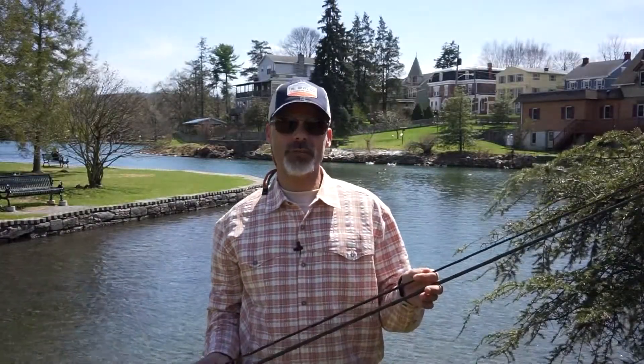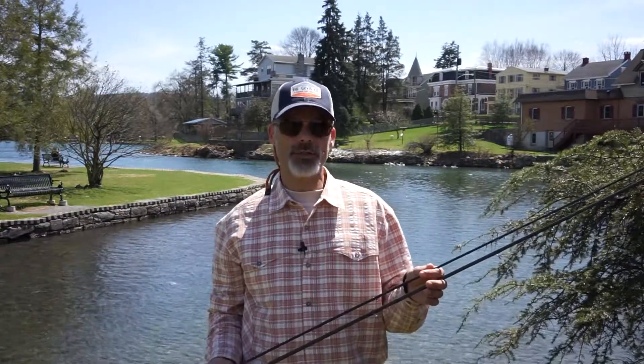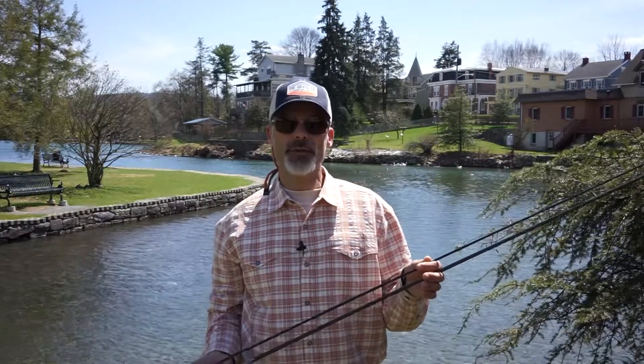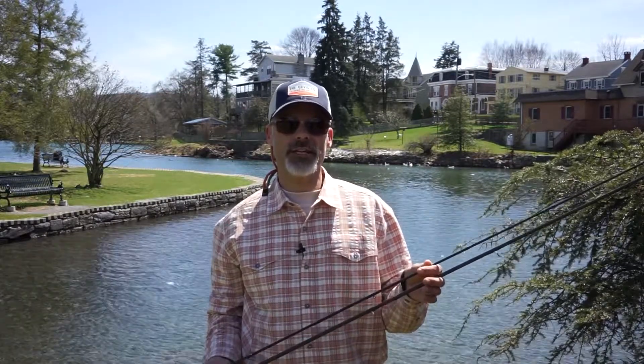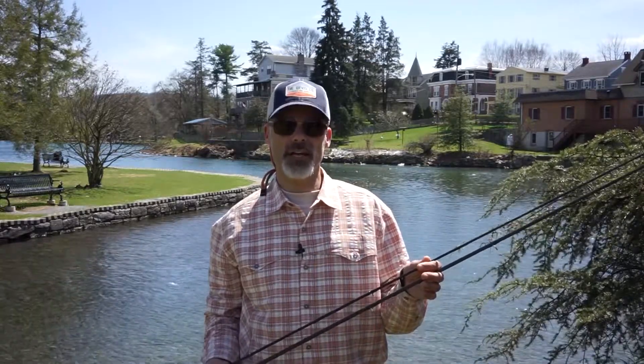My name is Doug Baer. I'm the Orvis Regional Business Manager for the Orvis Company, and in the next few videos we're going to take some time to talk about the current new products we're bringing out in 2015. Over the next two weeks we'll talk about two rod series: one is called the Superfine Carbon, the other the Recon. Both are new for 2015, very exciting, and have some unique characteristics that we'll discuss in more detail.